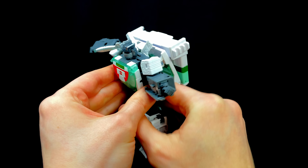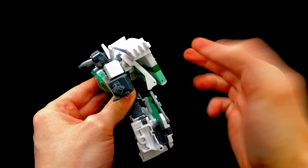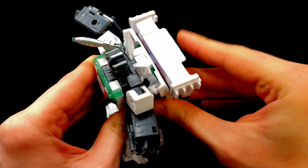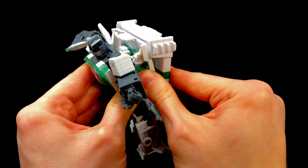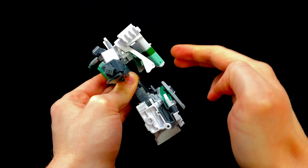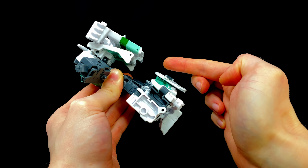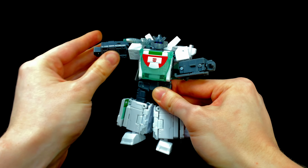One thing to watch out for is the backpack — because of its enormous size it can get very easily displaced. It's held in via a tab and two slots on the back wings, and if you accidentally bump it the thing is literally going to fly clean off. I would have loved an additional locking mechanism in that region, but it might have obstructed the waist joint, so you win some and you lose some.